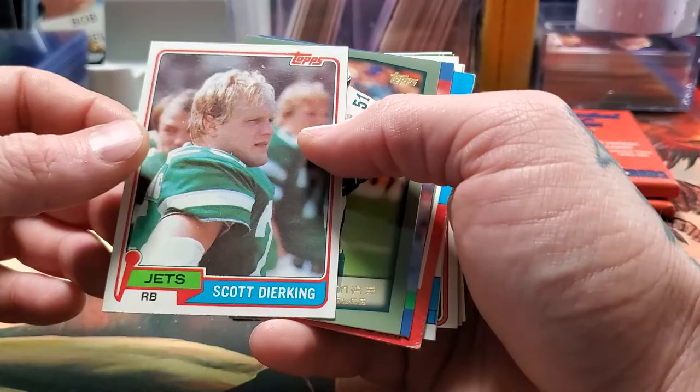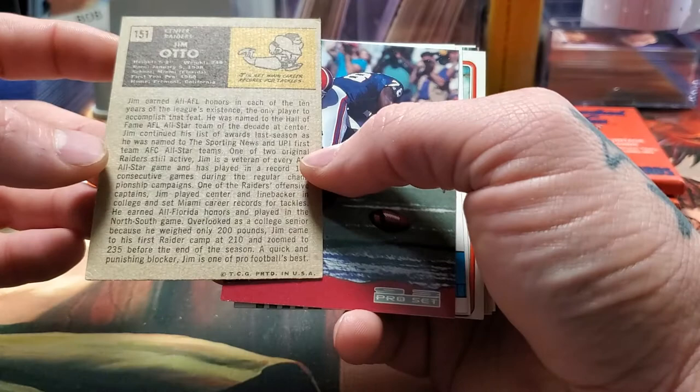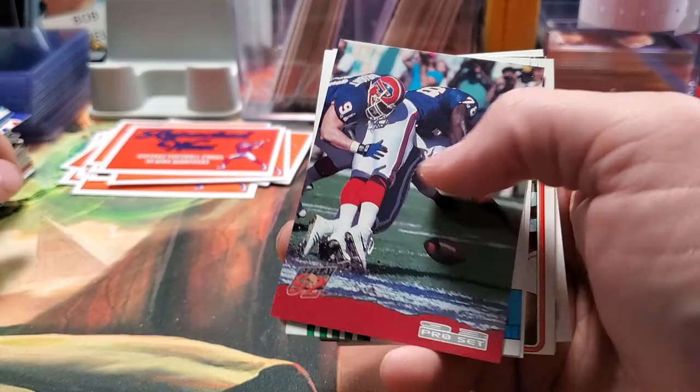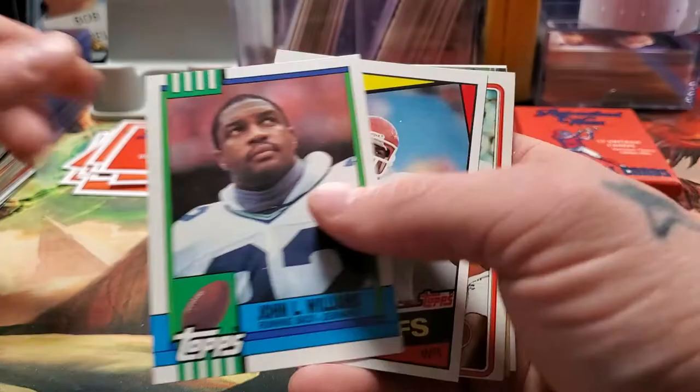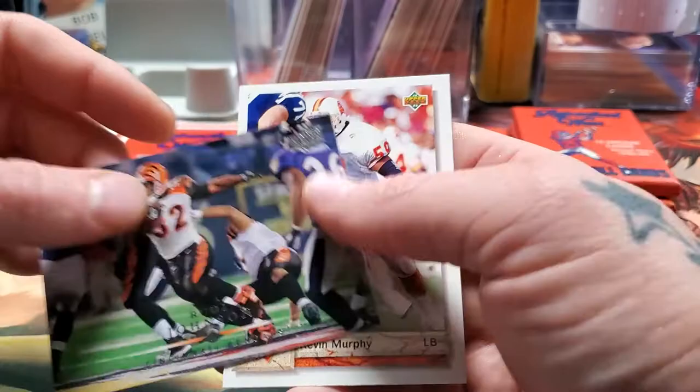Scott Deerking — no idea. William Thomas. Jacob Green. There's a super old one — Jim Otto of the Raiders. This is really old, going to be from the 60s, and in really good shape. AFC Championship game. John L. Williams. Henry Marshall. Kevin Long. Rudy Johnson — great running back back in the day. And Kevin Murphy, linebacker.